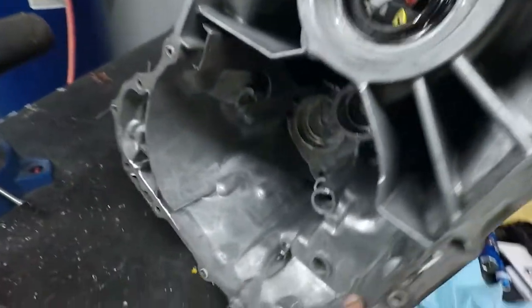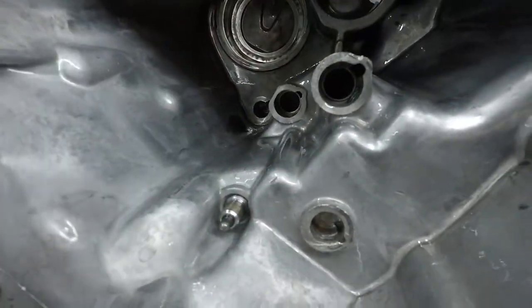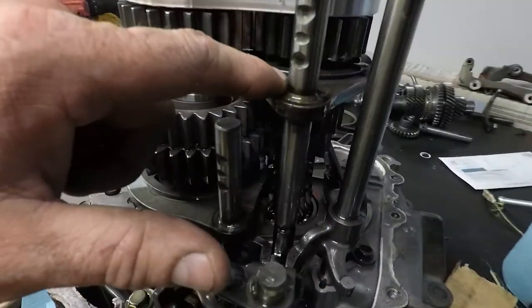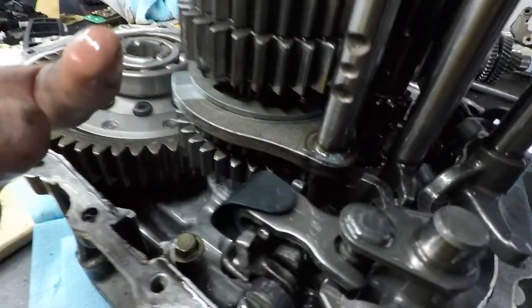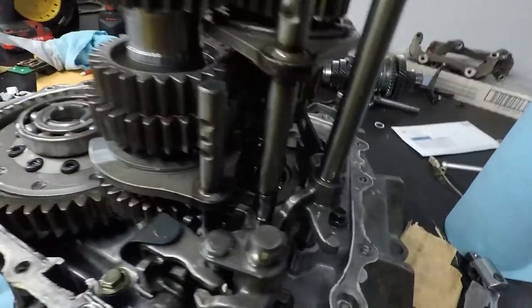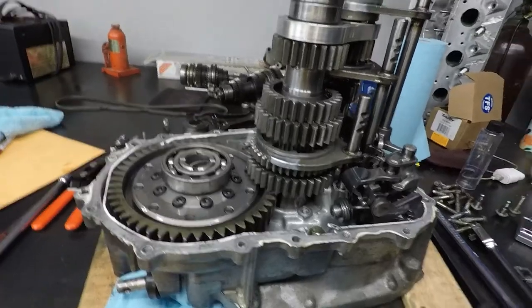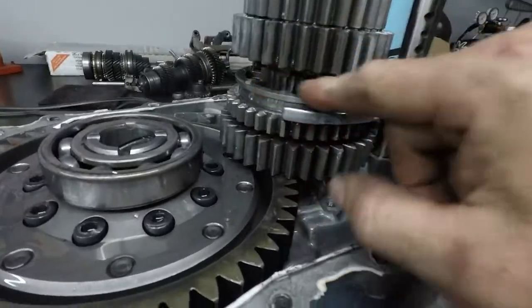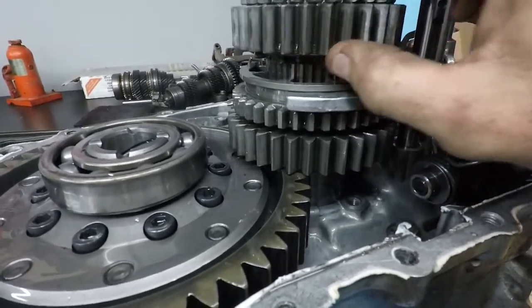I'll have to weld that up, grind it down, and clean it up so the axle doesn't hit it. Some of this stuff inside is super marred up — something got inside and maybe got wedged between the case and the shift fork. Looking down at what should be first gear, we're definitely going to have to have the dogs fixed.